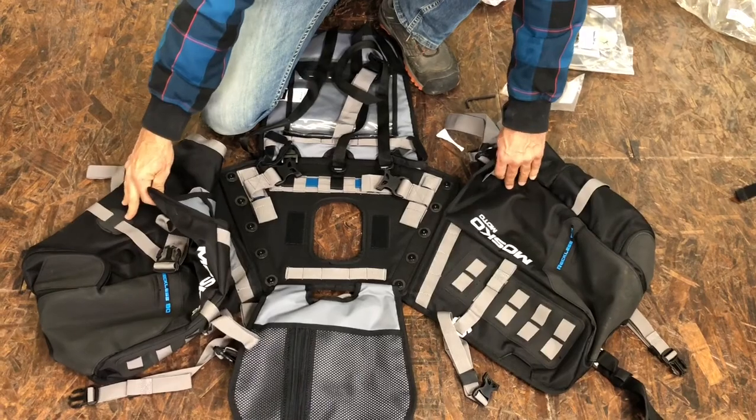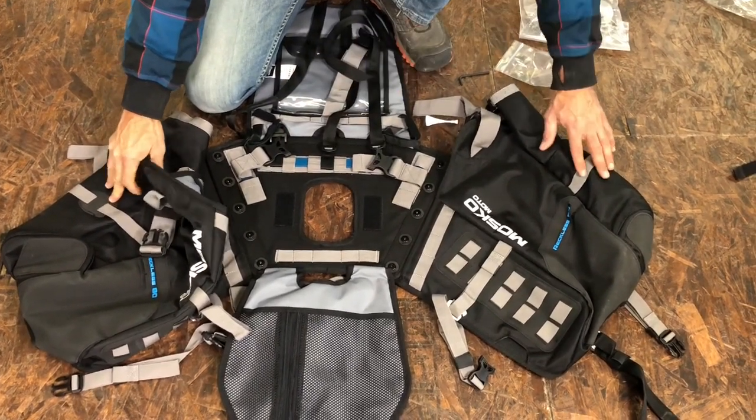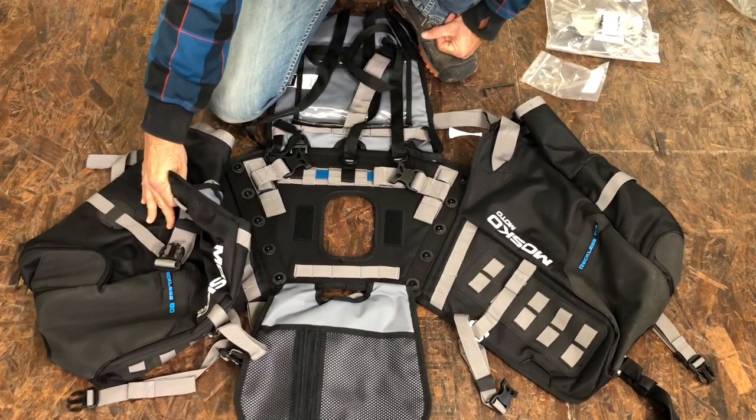This is what the harness looks like when it's fully assembled. I've got all ten bolts in place and tightened down with Loctite, the rear pockets on the legs facing towards the rear of the bag, and this harness is ready to be mounted on the bike.